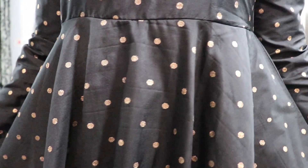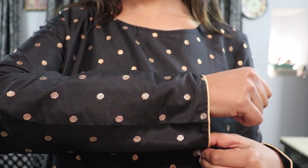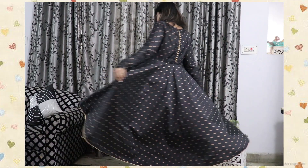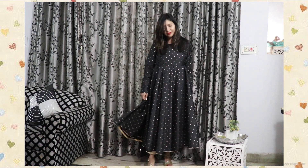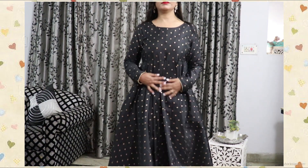The fabric is polyester but it looks and feels like silk material, and is of such good quality — perfect to wear for festivals and parties. It's a calf-length anarkali kurta with a very good flare to it, as you can see on screen.